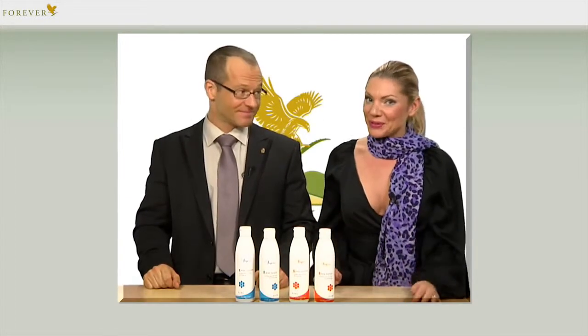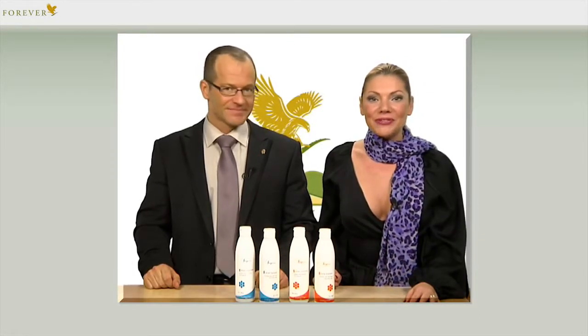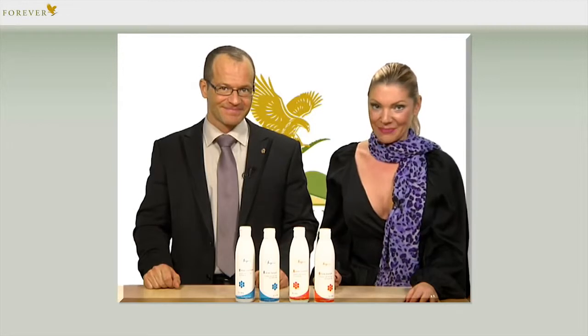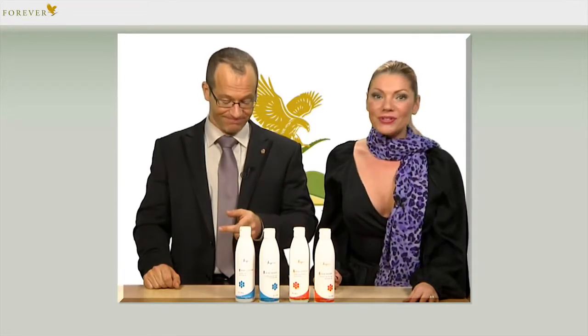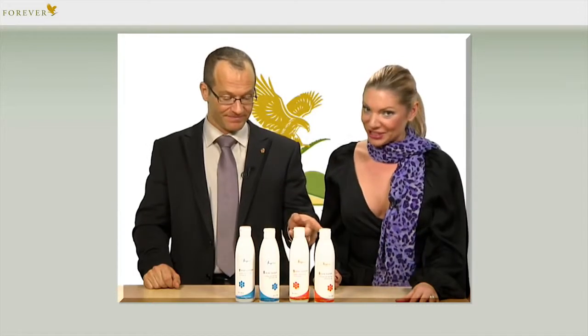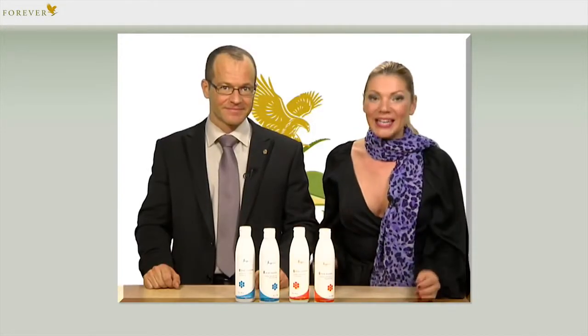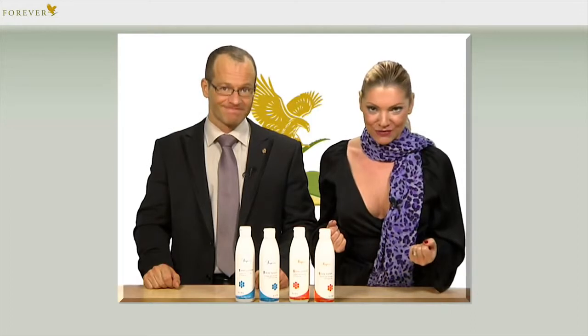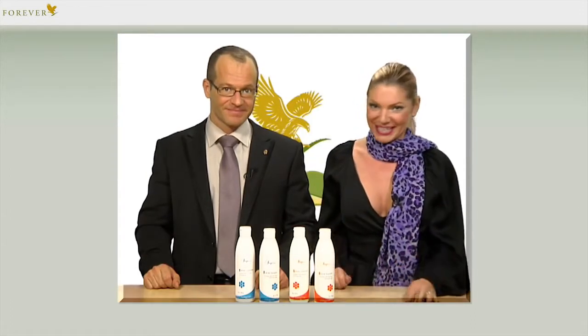There are products that I, as a trained hairdresser, have been waiting for with glee: the new Forever Sonya Hair Care series — Sonya Hydrate Shampoo and Conditioner, and Sonya Volume Shampoo and Conditioner. I have been testing both combinations over the last few weeks and I'm absolutely delighted. Here you have state-of-the-art science combined with the best that nature has to offer. Simply genial.